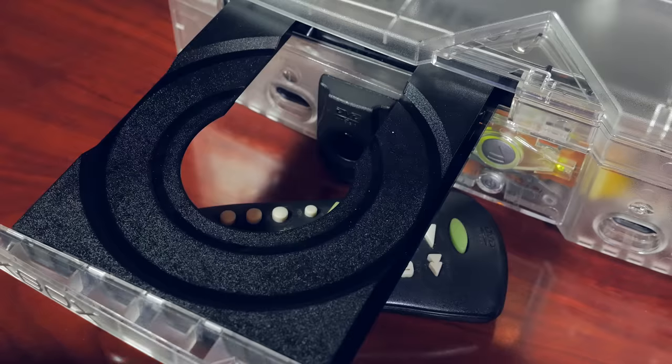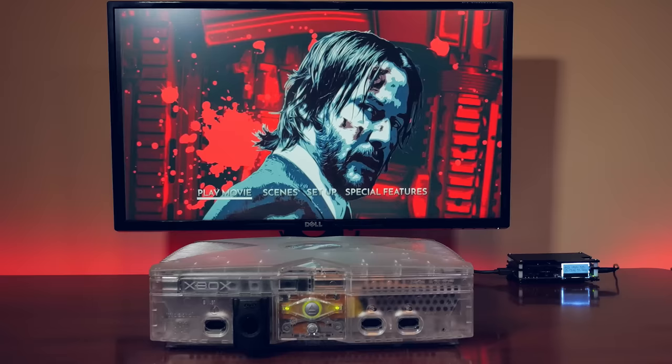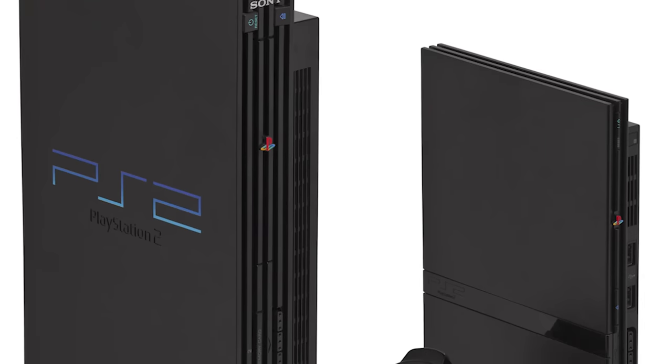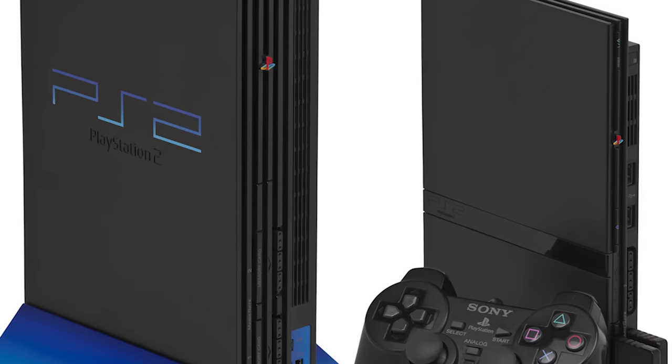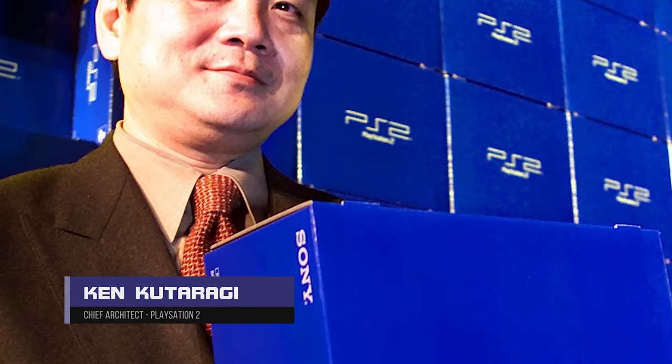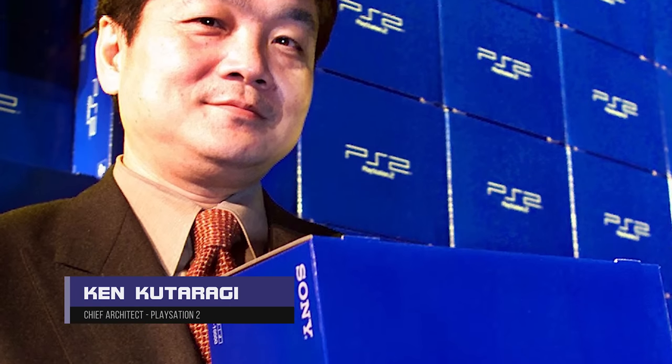On the surface, everything seems a little bit off, but it's something that we're finally going to get some answers to. In 1997, word had leaked that Sony's up-and-coming PlayStation 2 would not only be backward compatible with PlayStation 1, but it would also have a built-in DVD player.